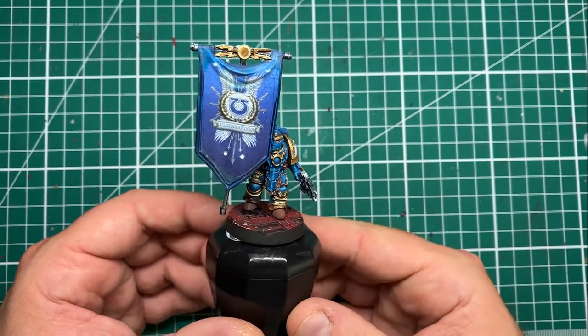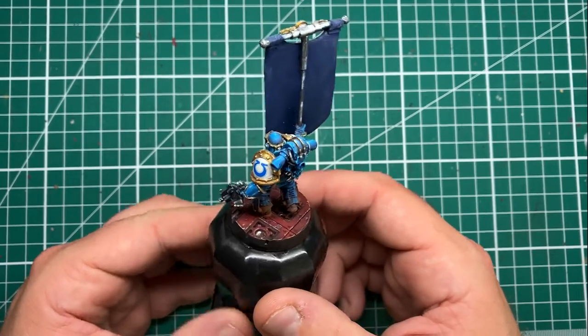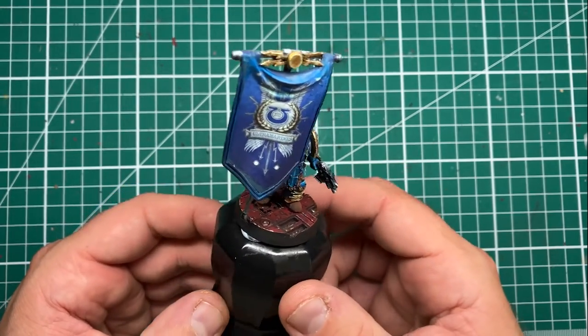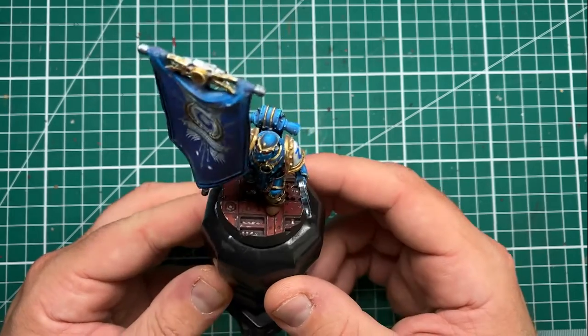Hi folks. In this video we're going to be looking at painting weathered beaten red industrial bases just like the one this Ultramarine from the Horus Heresy is standing on, defending the catacombs of Kauth against the Word Bearers in their great betrayal. So without any further ado, let's cue the music.